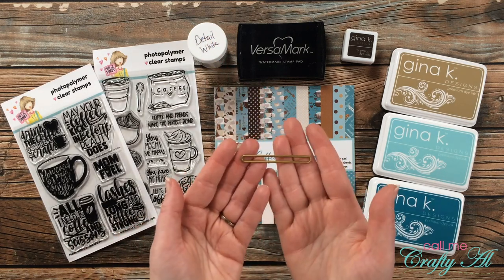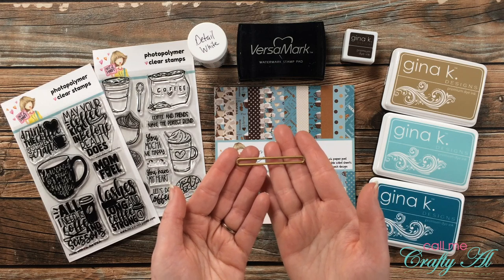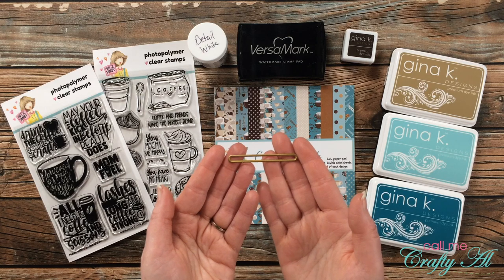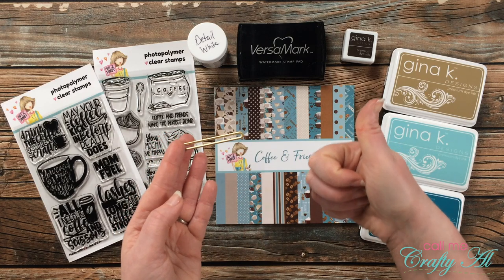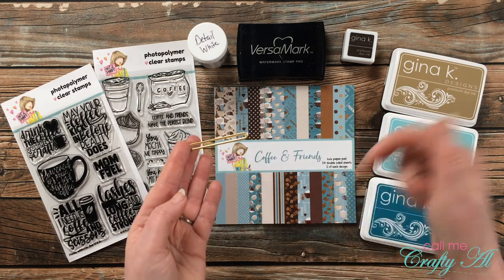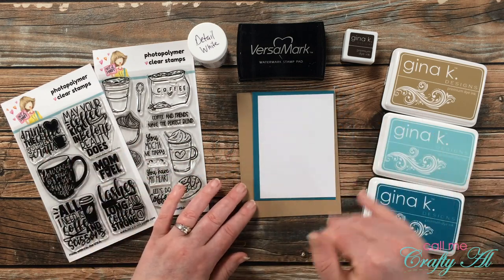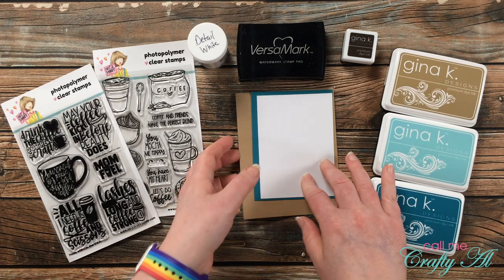Down here at the bottom of my supplies I have this long skinny rounded rectangle die, and this is going to be part of the surprise inside. If you think you know what this die is for, go ahead and give this video a thumbs up, but don't ruin it quite yet in the comment section below. Going along with my color theme, I went ahead and pre-cut and folded my cardstock and card bases.